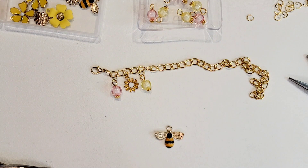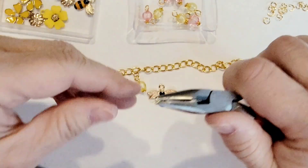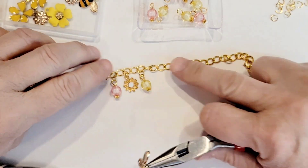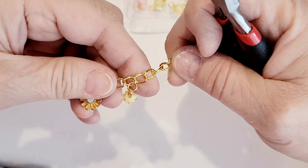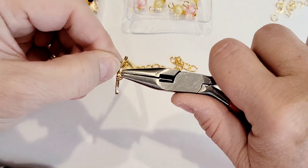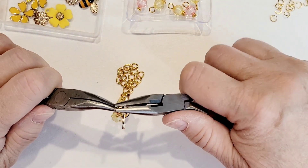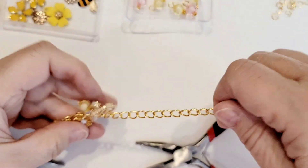That looks really pretty! Next I'm going to put on the large bee. I get my jump ring, loop on my bee, making sure to skip one link and put the next charm facing me — see how I have this one facing me — and I just hook that on there and close it up, making sure it's good and tight.